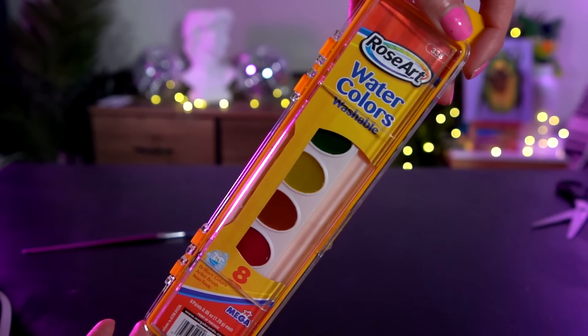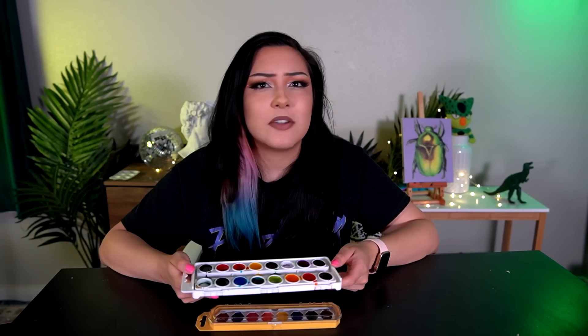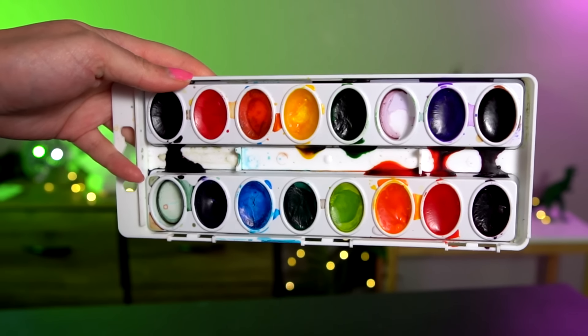The next item I tested from the infamous Rose Art was one I 1000% had as a kid — I specifically remember having this one. This was my art supply of choice back in the day, and that of course is Rose Art's watercolor. This one is straight up from 2009, so it is 12 years old. I couldn't find the 8 count Crayola watercolor anywhere — I searched two different Walmarts, Target, Dollar Tree. So ultimately I ended up using a really janky 16 pack that I had from years ago, missing two colors and the paintbrush, and just compared it to that.